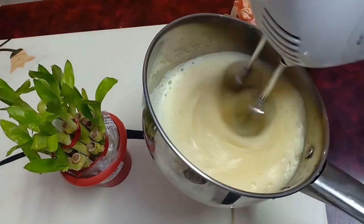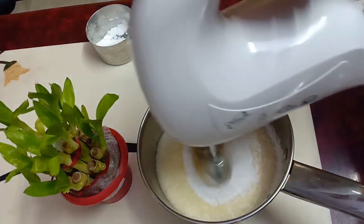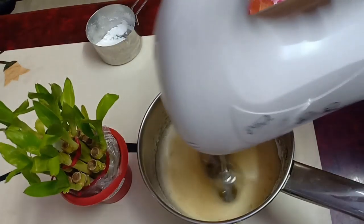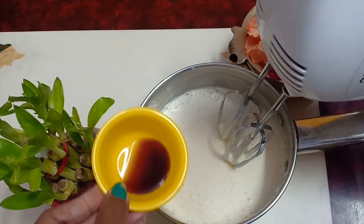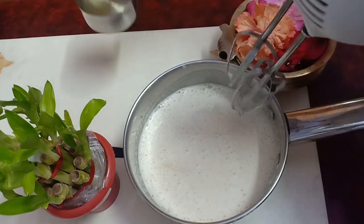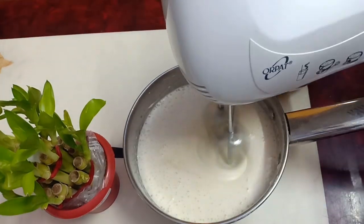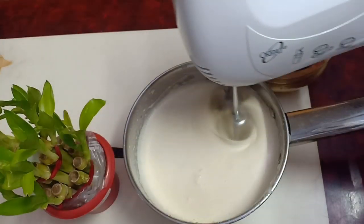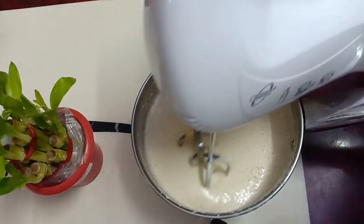Now add eggs. Add 1 cup of sugar. Now add vanilla essence, and add butter. Mix it well to a consistent mixture.